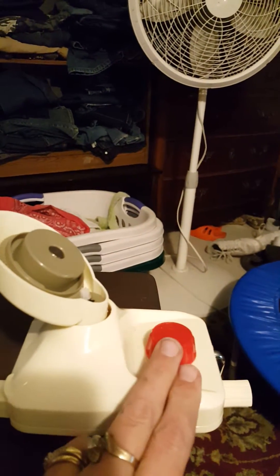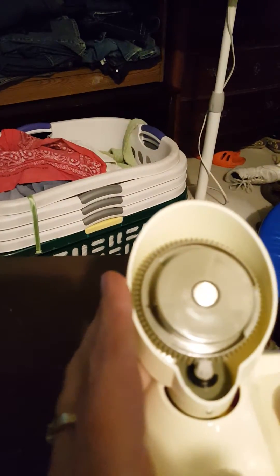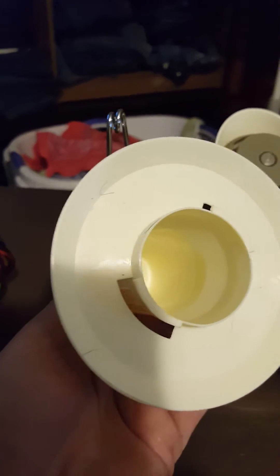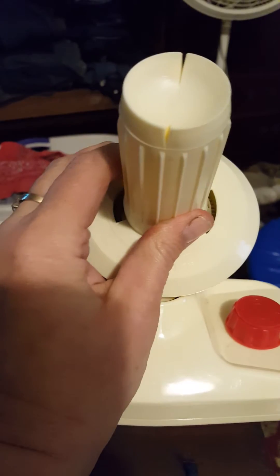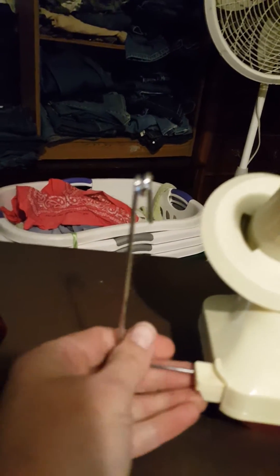Basically what it is: you clamp it to a table. This red knob here is the clamp, so you put it on a table and now it's on there nice and secure. Here is the top, and this is the cone — the cone has some matching little wedges. You just go ahead and put that in there and turn it until it's nice and snug, and it's good to go.